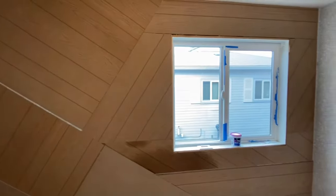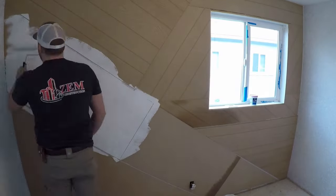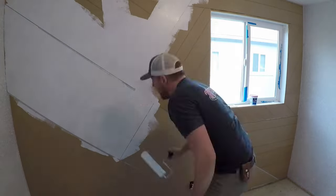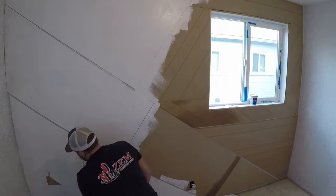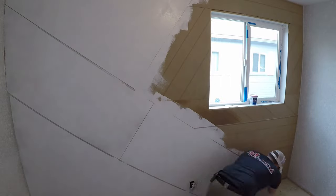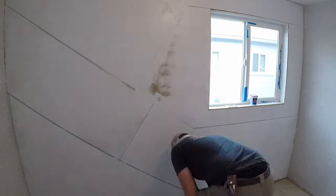Here are some shots of the paneling after it's all done. All of those seams I'm planning on covering up — I think it turned out great; everything is flat with one another. Now I'm rolling on a primer. I used the 123 all-purpose primer — a shellac base, oil base — any primer would most likely work. This is just what I had on hand.